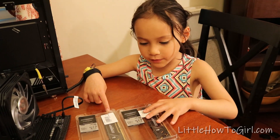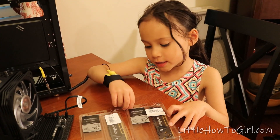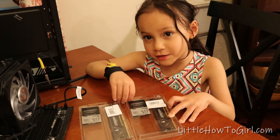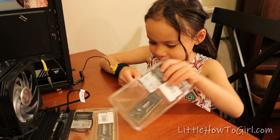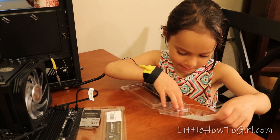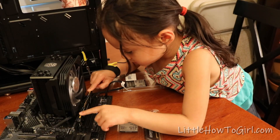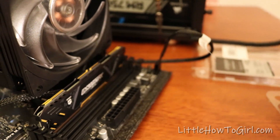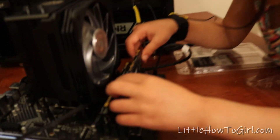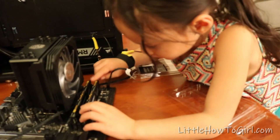Right now we're going to install the RAM. We've got two 16 gigabyte sticks, and 16 plus 16 is 32. So let's open this. Now it's locked in. Now we're going to put the other one in. Tap — and lock.